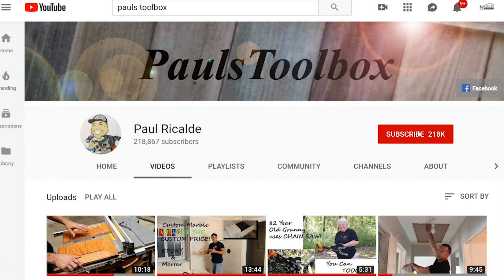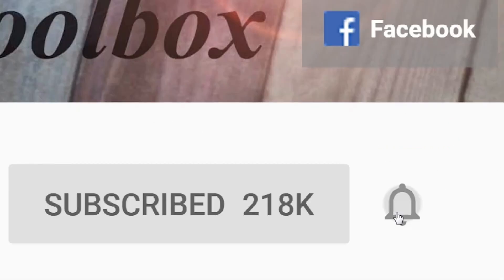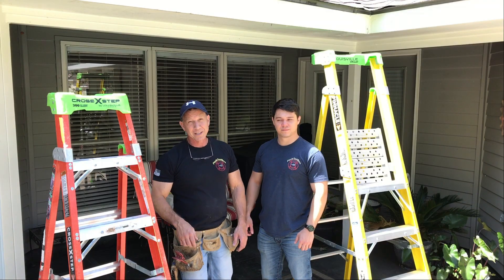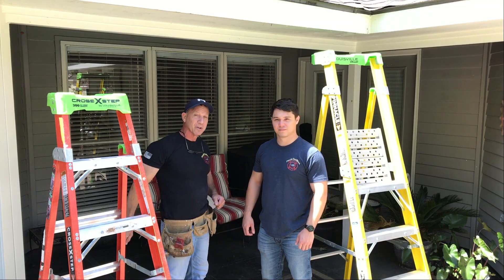For more tips and tricks, don't forget to hit that button and subscribe — also ring the bell so you can get notifications anytime I have new videos. Welcome to Paul's Toolbox, I'm Paul Ricaldi and this is my son Blake.